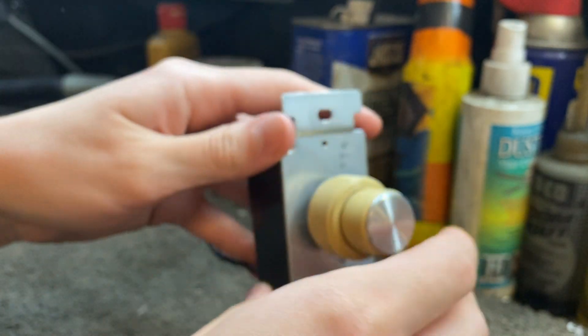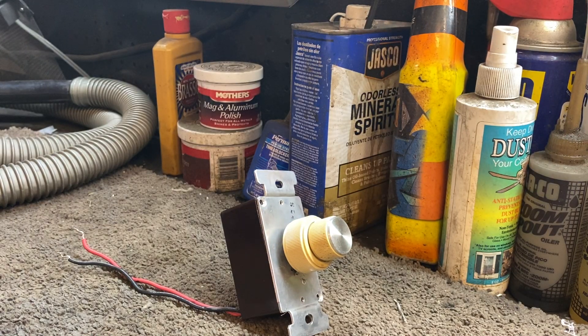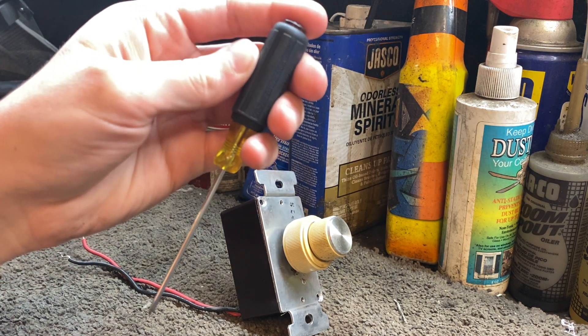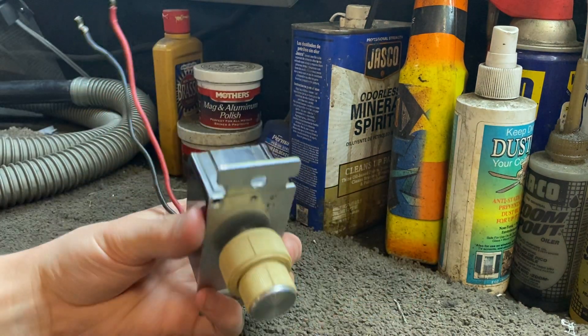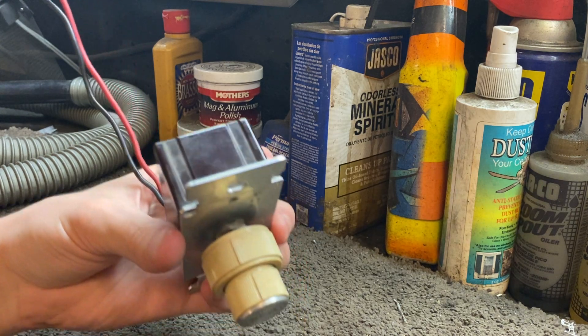Quick disclaimer: you're going to want to do the following steps with the control connected to your house wires and the power turned on at the breaker. Otherwise, you run the risk of mis-adjusting the control. To reduce your risk of electric shock, please use an insulated grip screwdriver. And if you do get shocked, don't come after me — yada yada yada, standard legal stuff.